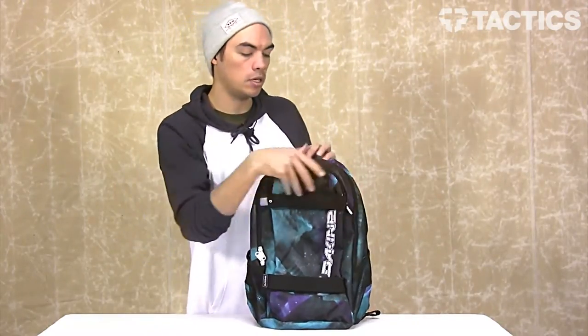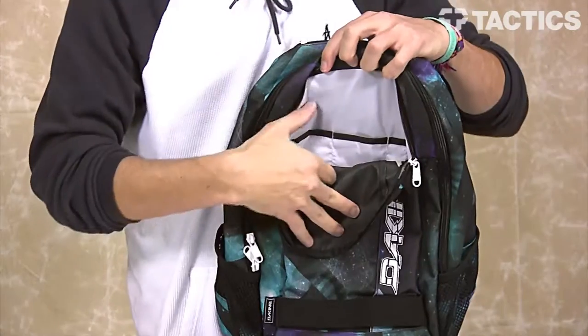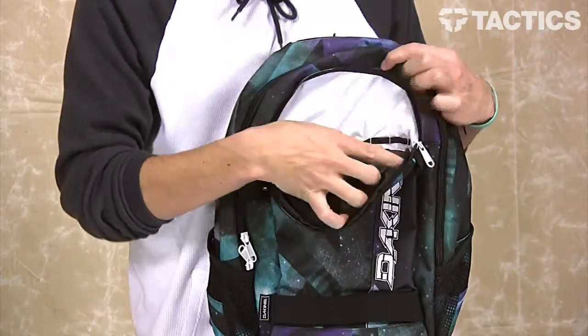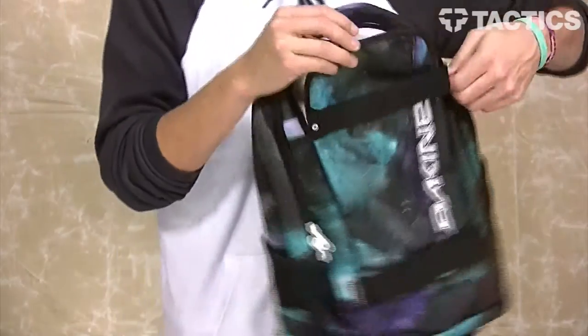The first compartment opens up but actually goes really deep — it goes all the way down. There's also a couple organizer sleeves right here to put your phone, maybe some pens and pencils — a little pen and pencil organizer right there. It's kind of deceiving because it doesn't open up too much, but it goes down super deep.